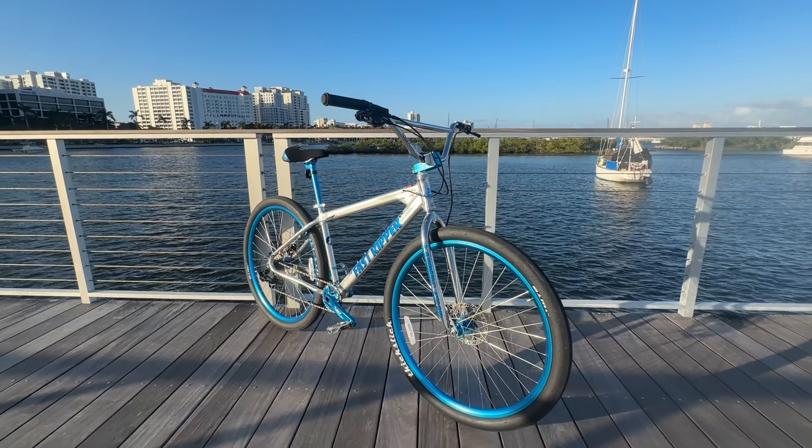They do come with front and rear hydraulic brakes. We have a high polished aluminum frame, Fast Ripper sticker kit — blue with the black outline. It looks pretty sick in the sun. As you guys can see, it is not reflective even though it does look reflective.